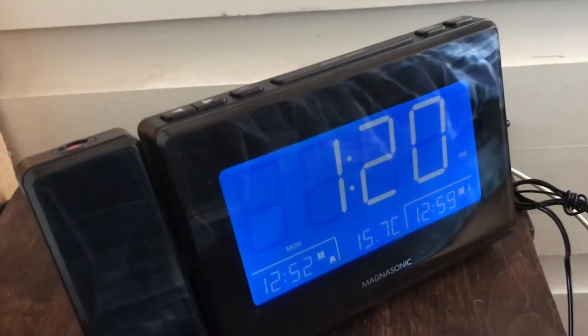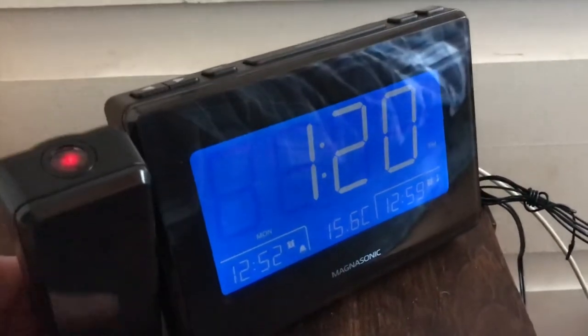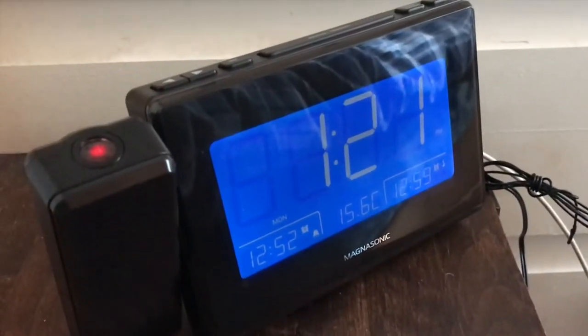That's it for my look at the Magnasonic alarm clock with projector and USB charging ports. You can see my full review of this cool alarm clock on Best Buy Canada's blog. Thanks for watching.